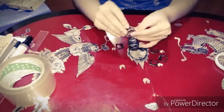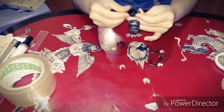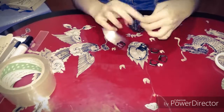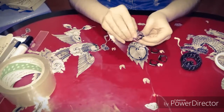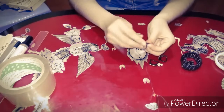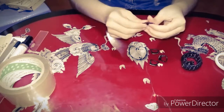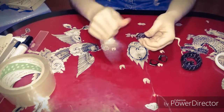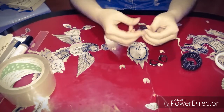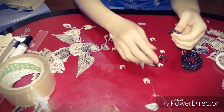Keep going until you fit your wrist. It's really fancy and it's easy to make.